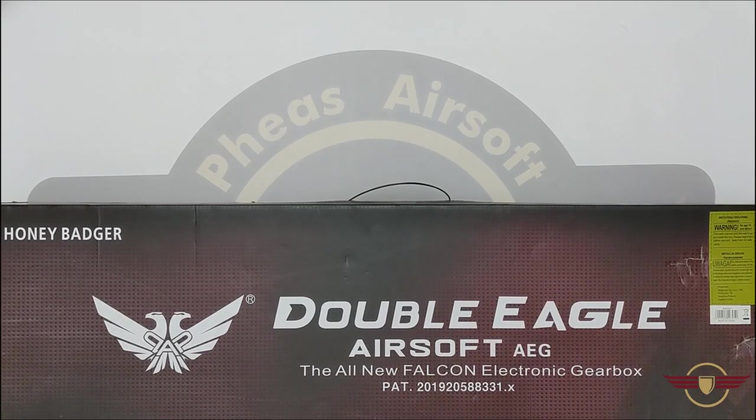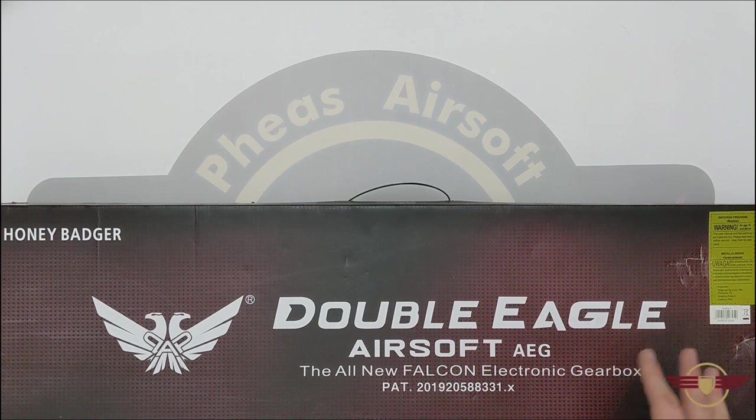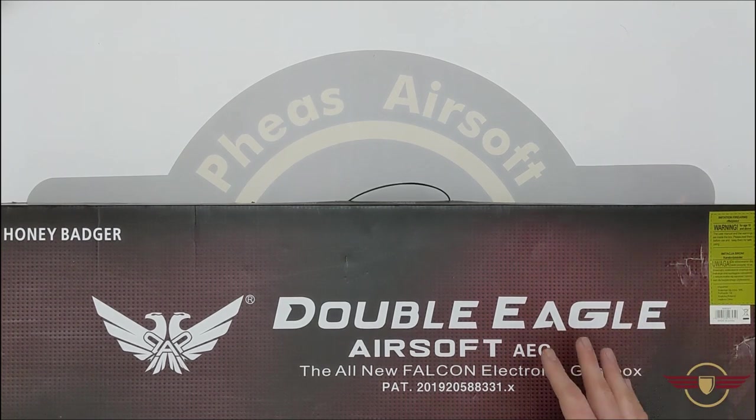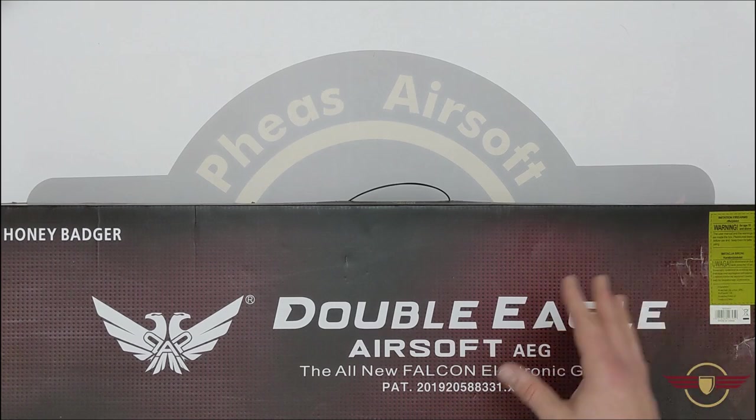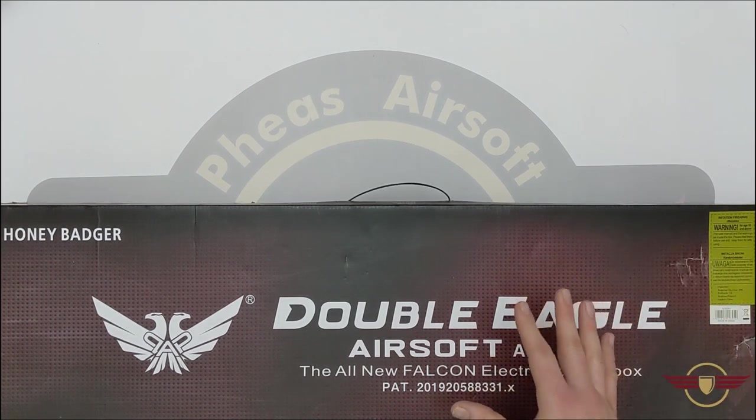Quick point on safety: if you're doing unboxings, disassemblies, or shooting videos, please make sure you take proper safety precautions — eye protection, making sure other people have got theirs on. Also, disclaimer: anything you see in this video cannot, does not, and will not apply to real steel counterparts. These are classed as toy guns, and that's all they are.